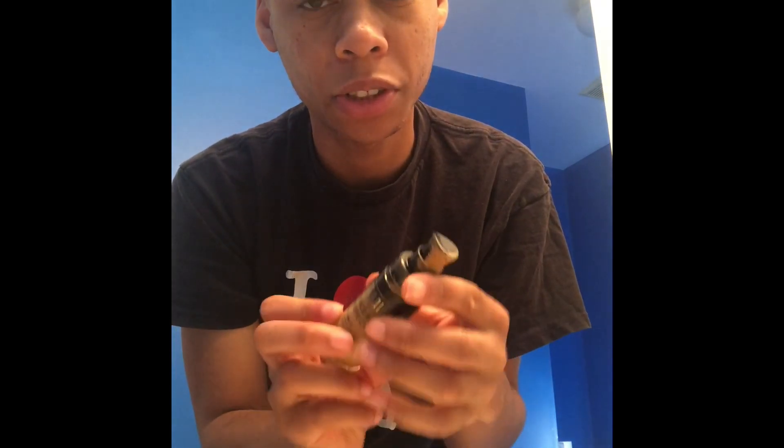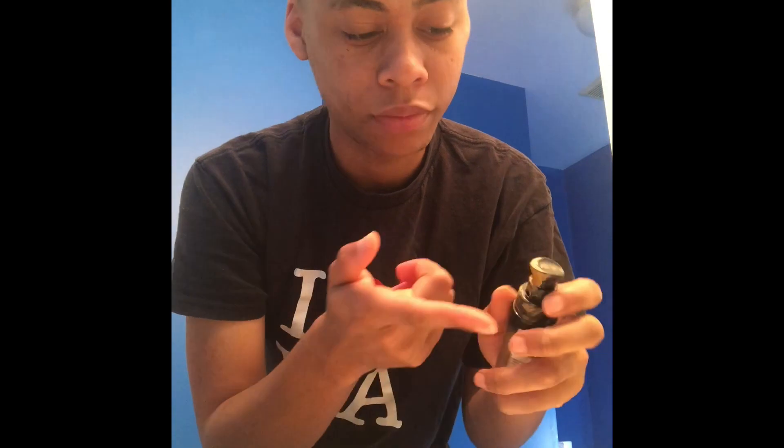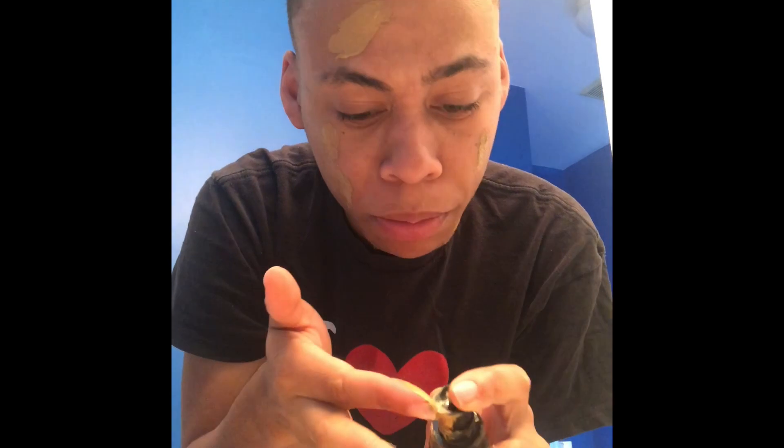I like the tube — the tube is kind of nice. Sometimes if you put a little bit too much, it looks a little... I don't know. If you put too much on, it looks a little bad. Like this right here, I would say it's a little much.